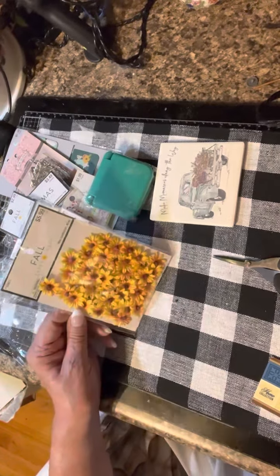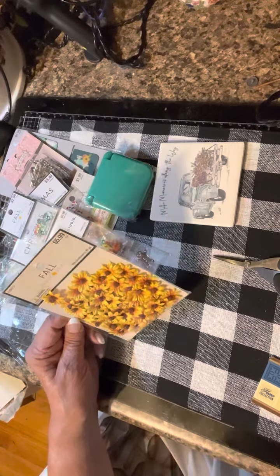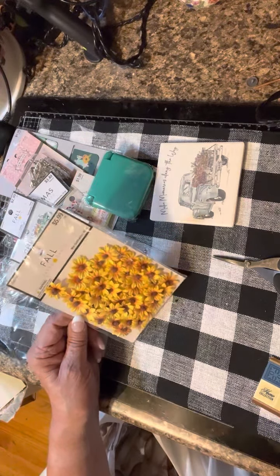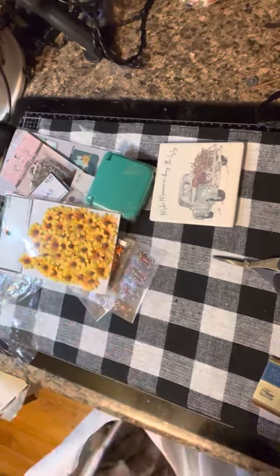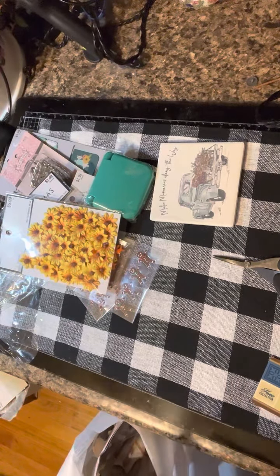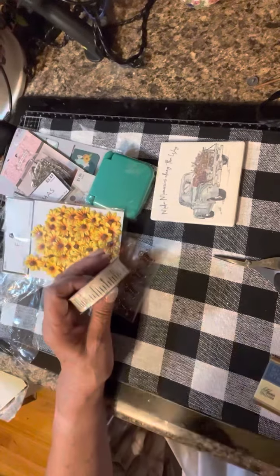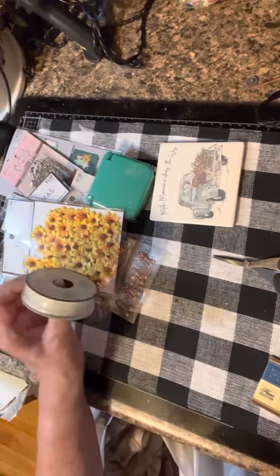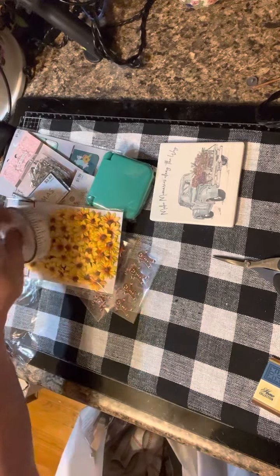Look at these — they were $5.99 so they ended up being $3. There are 48 little sunflowers and I go through them like crazy. I've been making some myself but thought for the price, why not. I also found ribbon that's a measuring tape design, which is really cute — I can put that in my sewing journal.